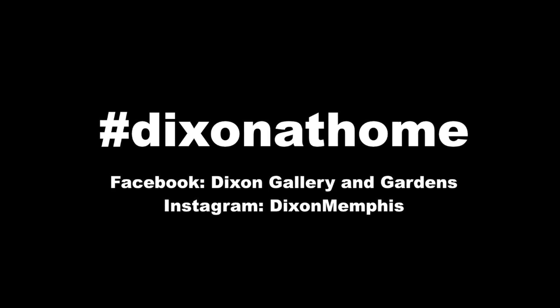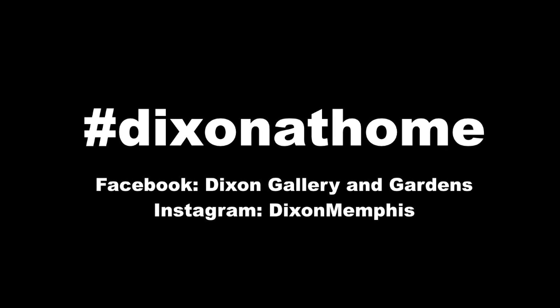Thank you so much for making art with us today. We hope you had fun! We'd love to see what you made — you can use the hashtag Dixon at Home and tag us on Facebook or Instagram and we'll be able to see your artwork. We'd also love for you to visit the Dixon Gallery and Gardens. Our gardens are open right now with social distancing practices in place, so you can visit, check out some of the nature, and maybe even see some insects using camouflage to blend into their surroundings. Thanks again for making art — hope you had fun and have a great day. Bye!